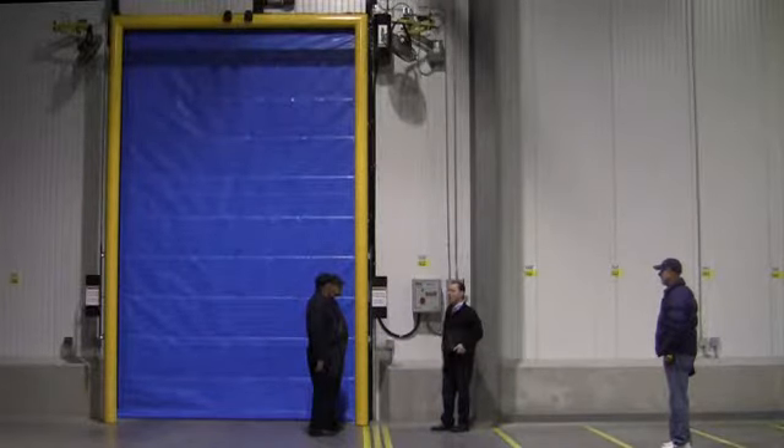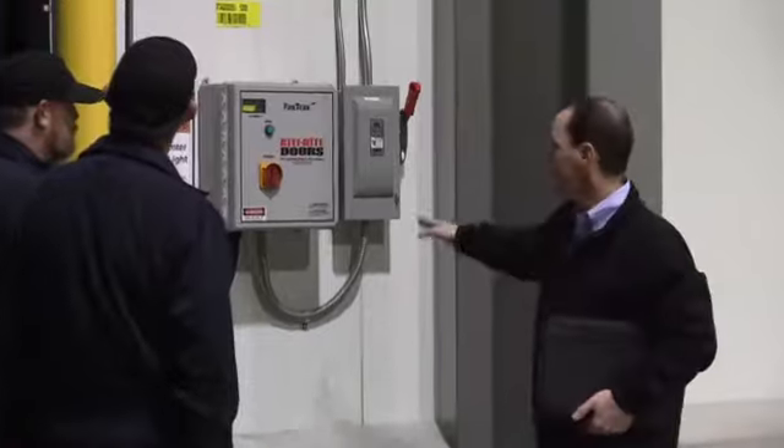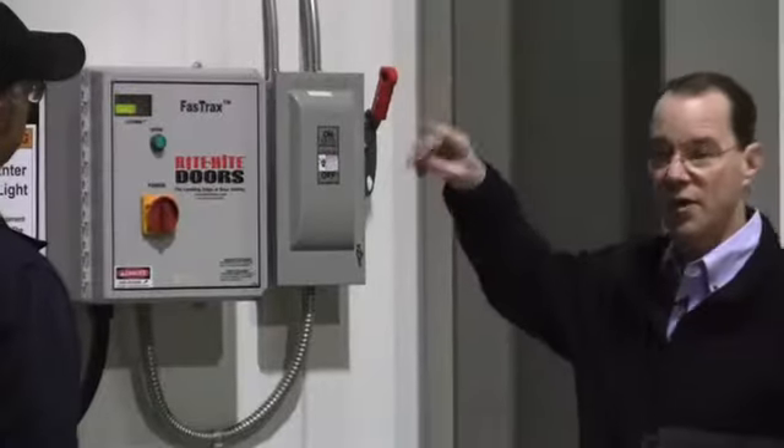First of all, it's a very high-speed door and fairly self-explanatory how it works. It's activated either by the push button which is on the control panel, or by your motion detectors which are on both sides of the door on the goalpost.